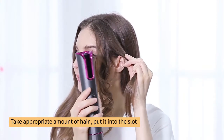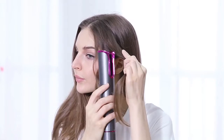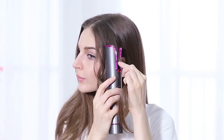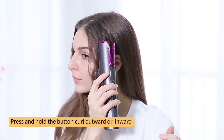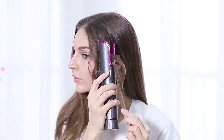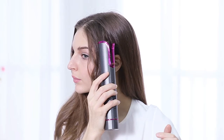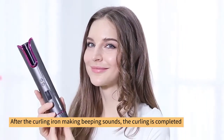Take an appropriate amount of hair and put it into the slot. Press and hold the button to curl outward or inward. After the curling iron makes beeping sounds, the curling is completed.